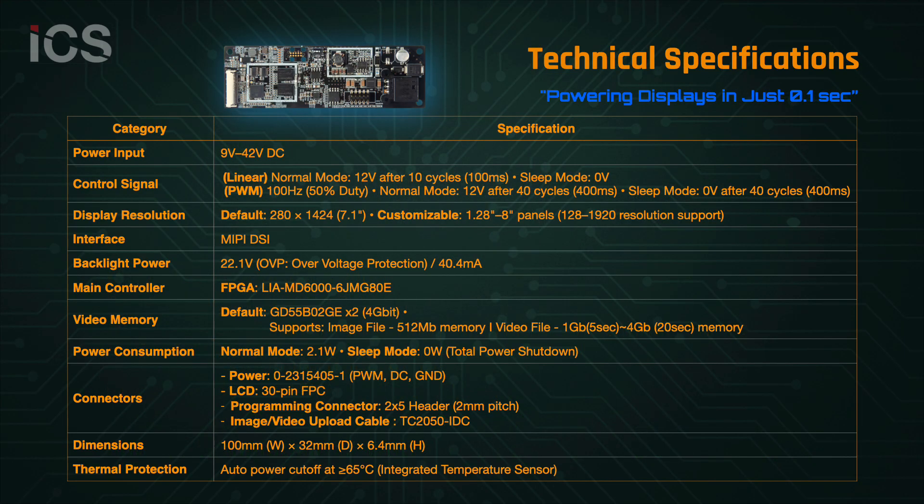NanoBoot 100 offers scalable memory options, a MIPI DSI interface, integrated backlight driver, and automatic thermal protection.